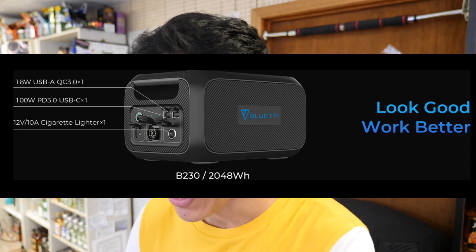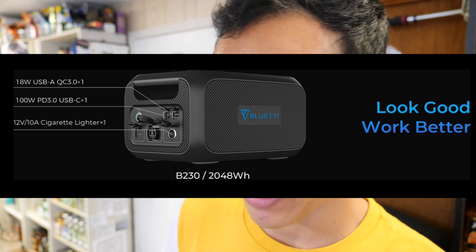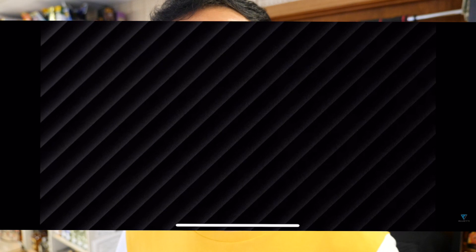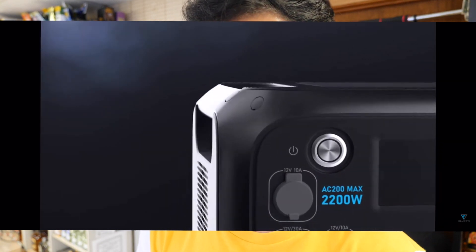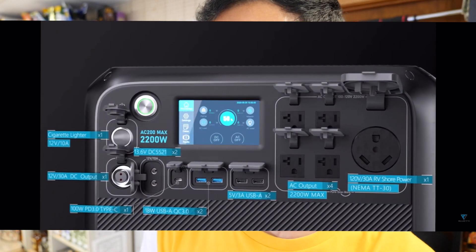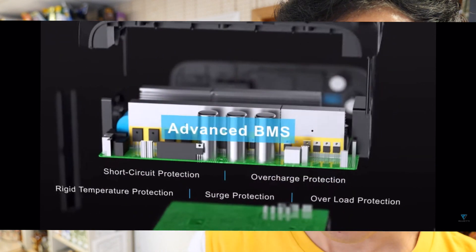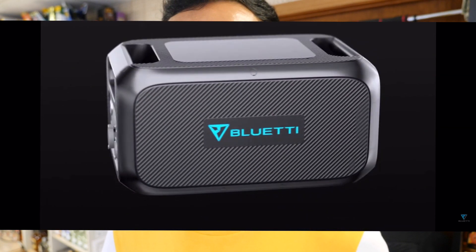Let's talk about the expansion battery packs. There is the B230 pack and the B300 pack. The B230 is an expansion battery that, if the AC200 Max doesn't have enough juice, lets you expand capacity with up to two B230 packs or two B300 packs for a maximum of 8,192 watt hours. The B230 has a capacity of 2,048 watt hours each, with an 18W USB-A Quick Charge 3.0 slot, a 100W PD 3.0 USB-C slot, and a 12V 10A cigarette lighter port. It's going to make your AC200 Max run a lot longer.